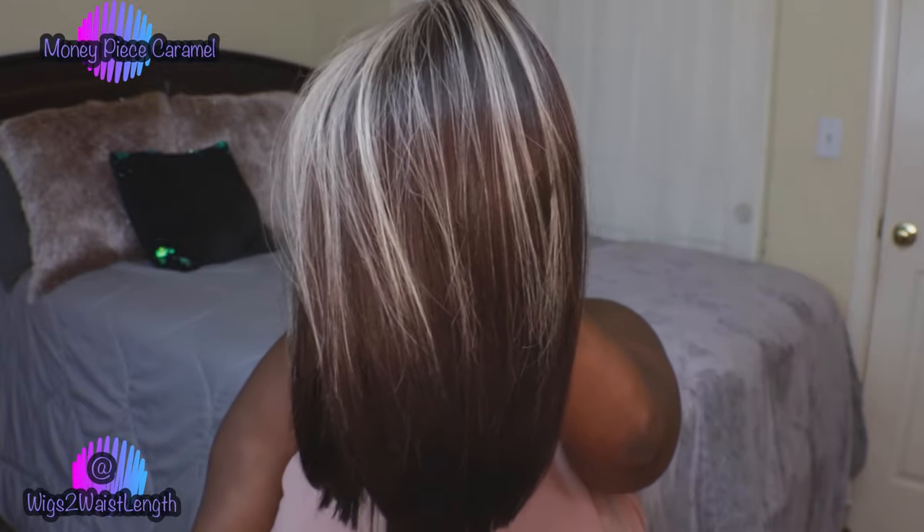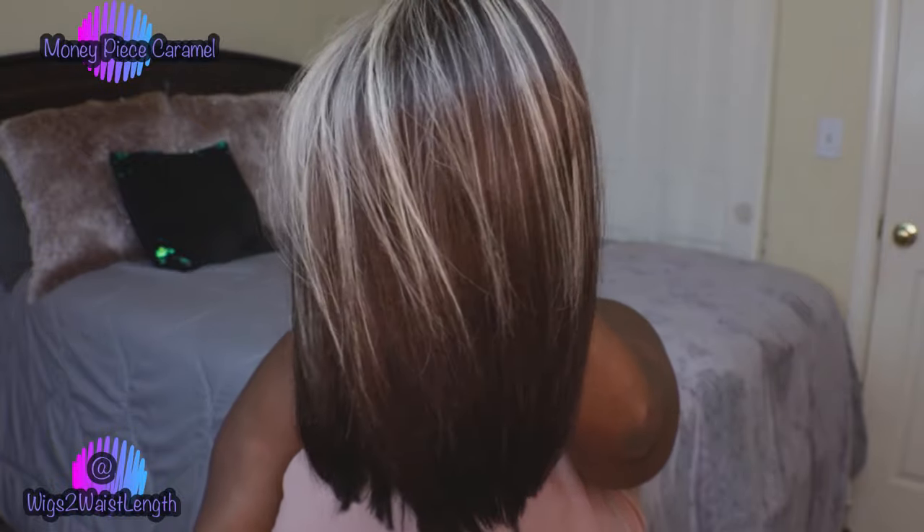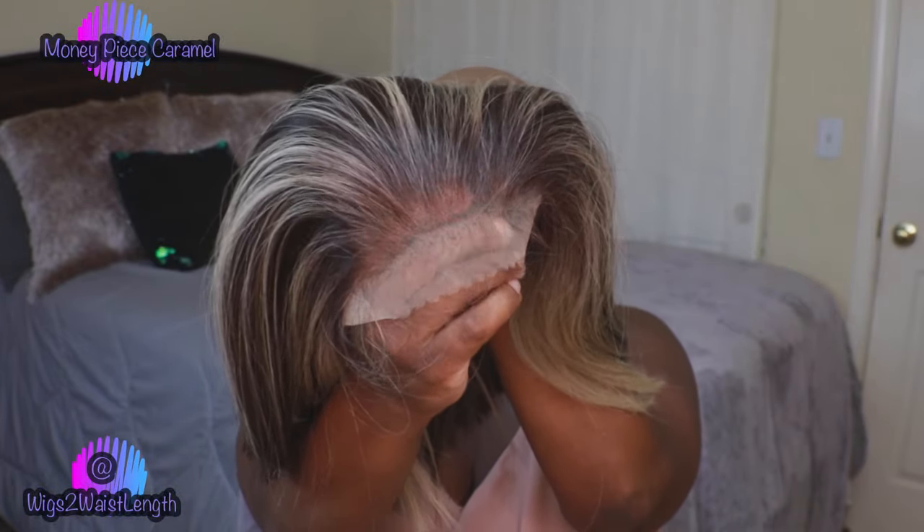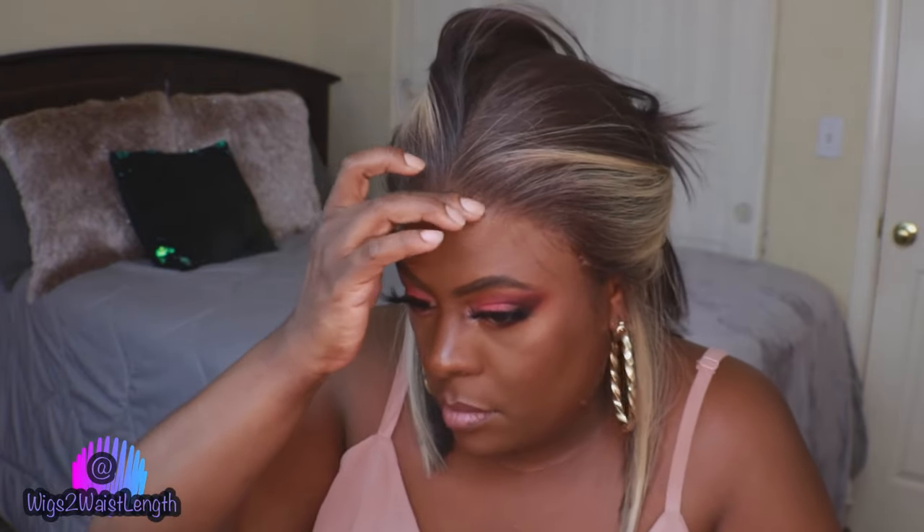The next color I'm showing is the money piece caramel. For the sake of time I will be speeding up this portion of the video. For this one I did decide to go ahead and glue it down — I didn't go too drastic or too hardcore with the Got2b Gel, I applied just enough to get the lace to melt in. I did use just a little bit of the Got2b Spray to affix it to the hairline. And of course I am going to apply some swoopity swoops along this hairline.